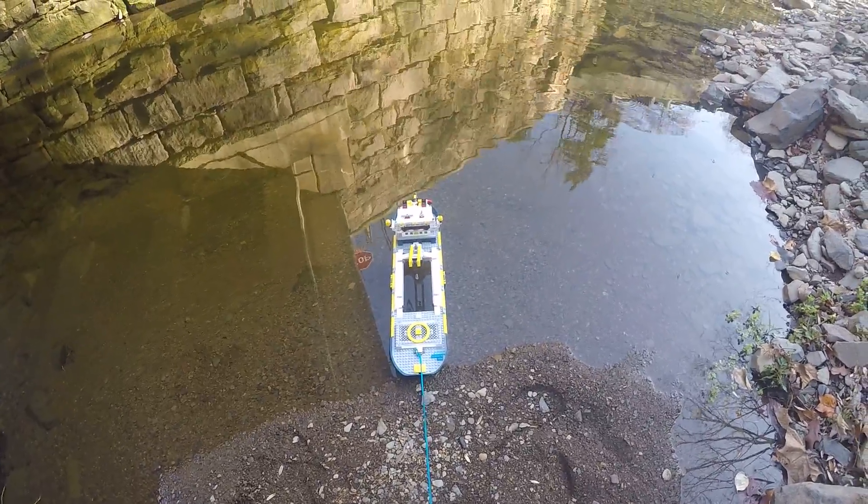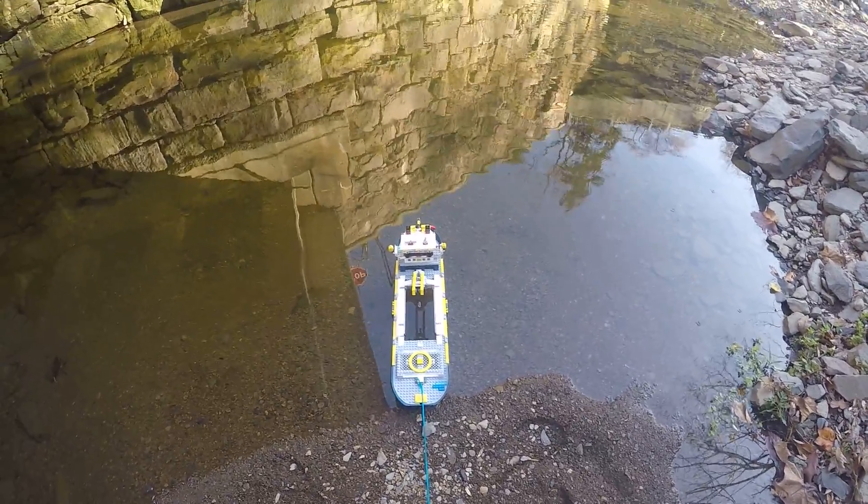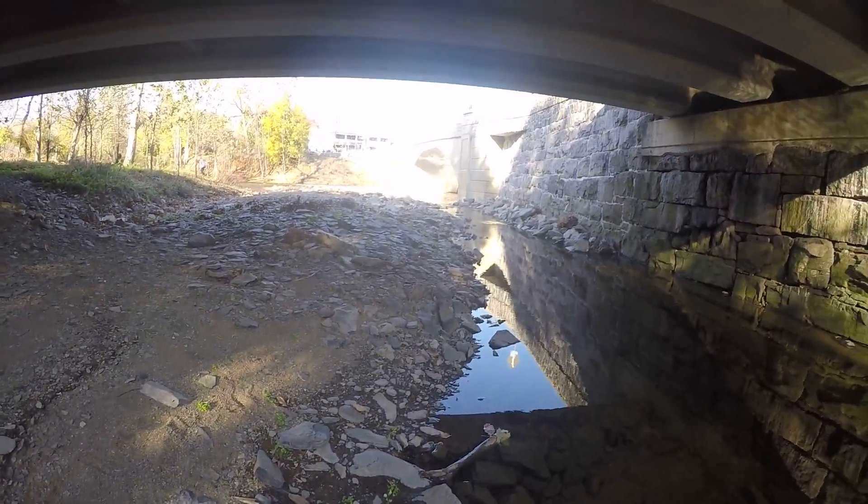Hello everyone and welcome back to another video. Today we have the LEGO City Ocean Exploration Ship, the giant one, and we have this big little body of water that connects to the river over there.